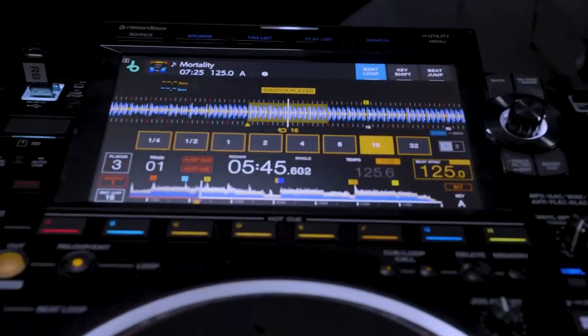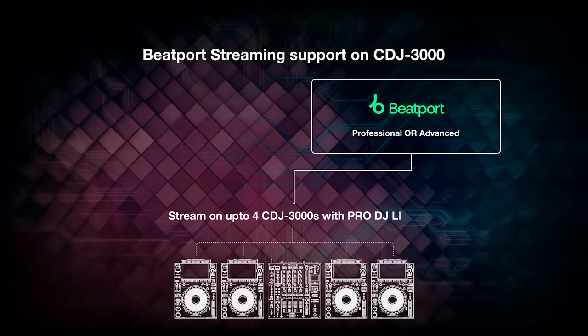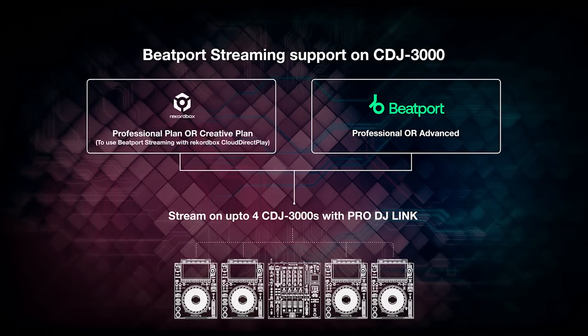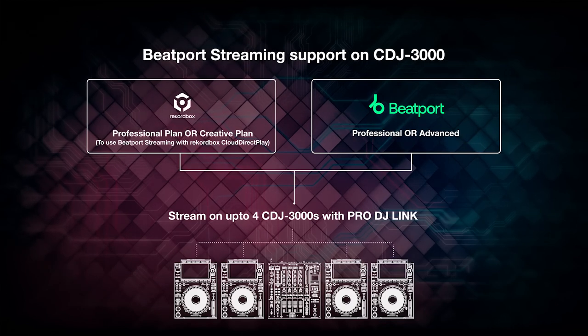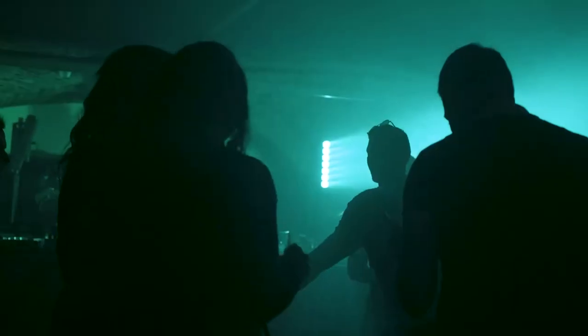To use Beatport streaming on a CDJ3000, you'll need a subscription for the Beatport streaming professional plan or advanced plan, plus the Rekordbox creative plan or professional plan if you want to integrate with Rekordbox Cloud Direct Play. Then you'll be able to log in from an internet-connected CDJ3000 and load tracks on up to four decks connected to the Pro DJ Link network. Having direct access to the Beatport streaming library is perfect for playing the latest releases in your set, or if you've forgotten to export a playlist for your gig.